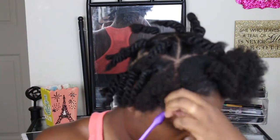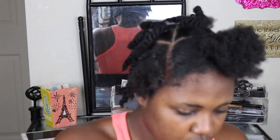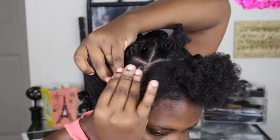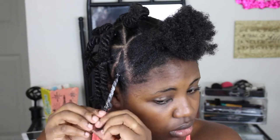Once I get those edges laid and slayed, I'm gonna take my black rubber band and put that hair into a nice ponytail — not too tight though, because this hairstyle will be staying in my head for a couple of weeks, so I don't want it to be too tight and unbearable. It will look perfectly fine even if it's not tight. Then next I'm just gonna twist that hair down — like I said, you don't have to do the twist.